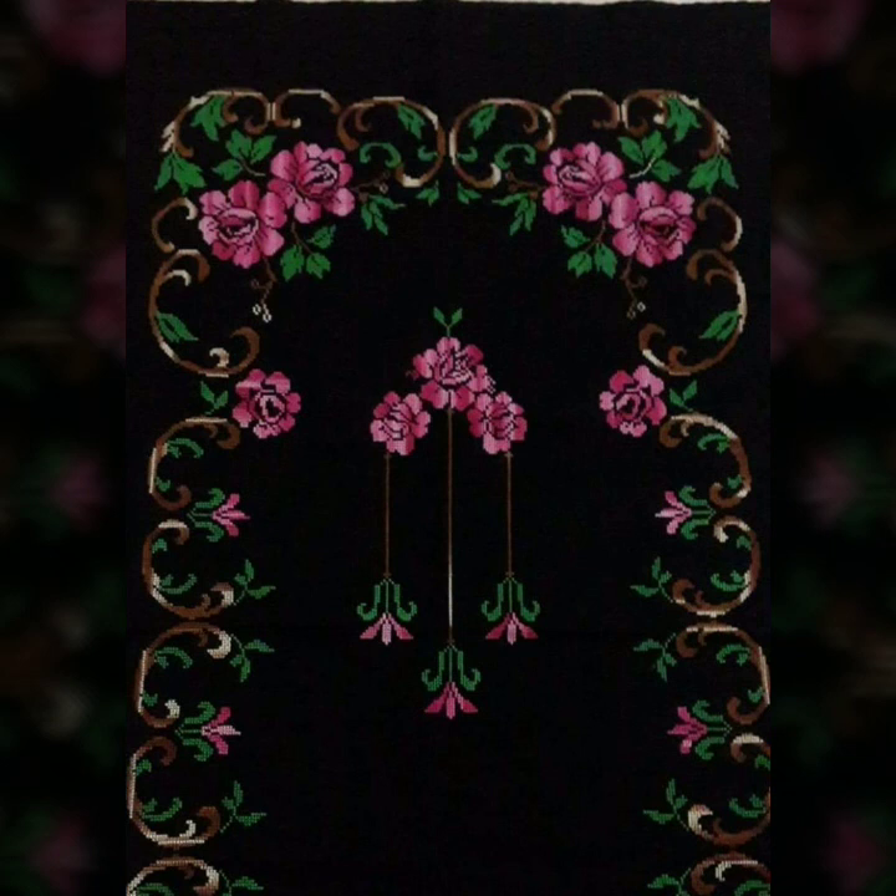This idea is very important to make cross stitches hand embroidery. Thank you so much for watching this video — be happy forever, take care of yourself and your family. God bless you and Allah Hafiz.